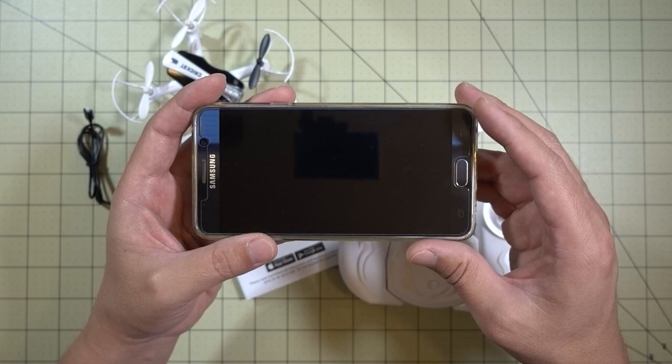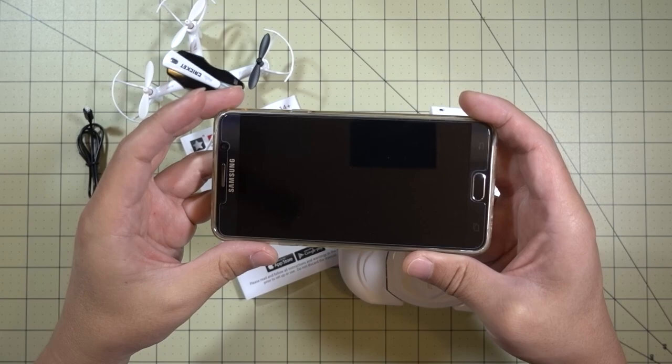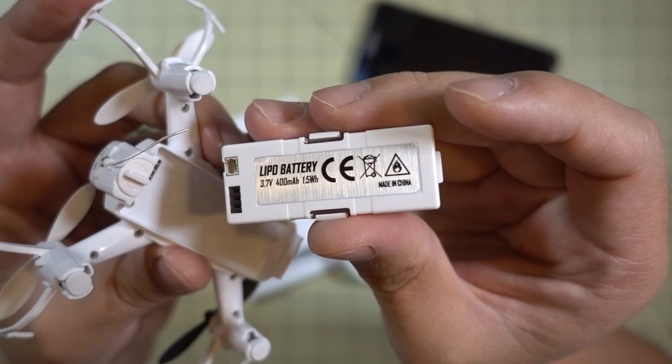I've demonstrated phone control in other videos, and I actually don't like flying drones that way. I find it very difficult, so I'll just be flying it with the transmitter and then recording the video on the phone.